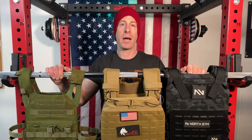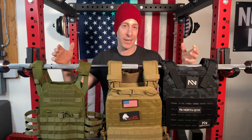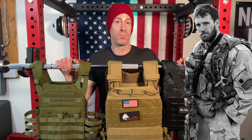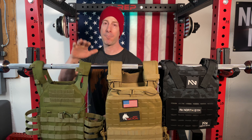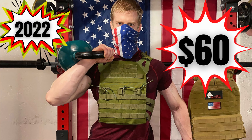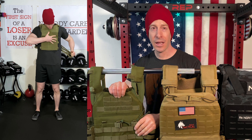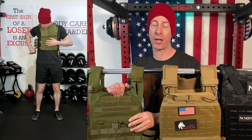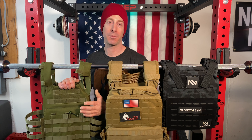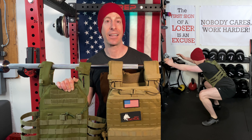My number one plate carrier for those on a budget — or those who aren't going to use it very much, maybe just for Murph once a year — is to make your own. I've got two videos on how to make your own plate carrier for only $60. You're not going to find a sand weighted vest or even a plate carrier for less than $60, and this actually comes with the plates. So for $60 you are all in on the vest and the plates, and it absolutely gets the job done. This one has held up for well over a year. I'll put a link in the description on how you can build your own.